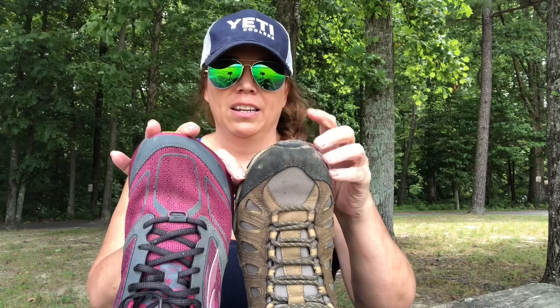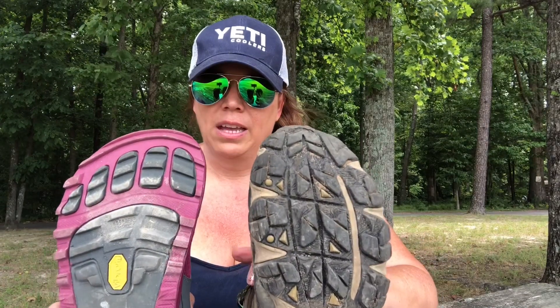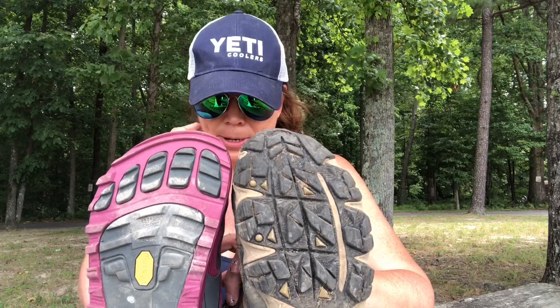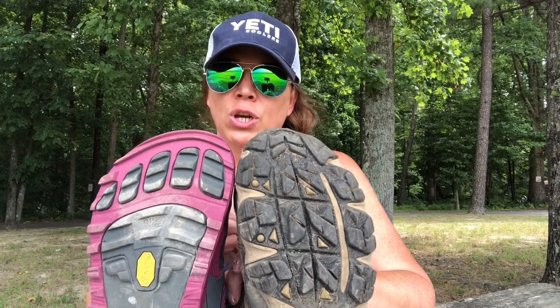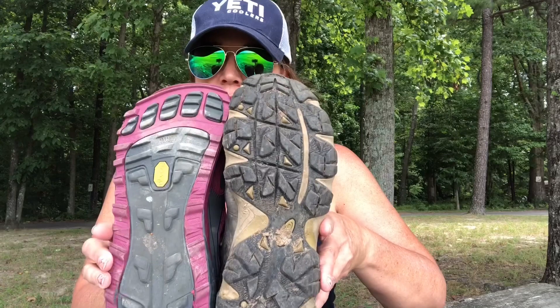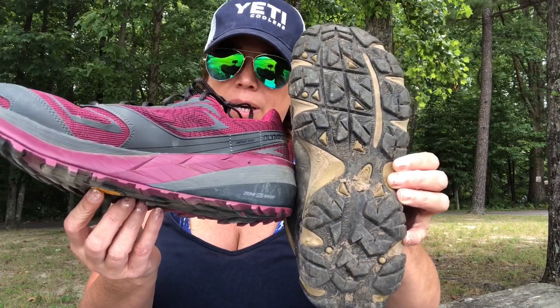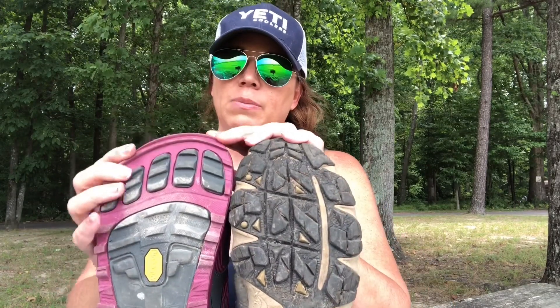The Altra Olympus has a wider toe box compared to the hiking boots. That's actually what Altra specializes in when promoting these shoes — the wide toe box. So when your feet swell while hiking, you have room, your toes are not squished, and it allows your toes to spread out for more comfort. As far as grip, both have good grip. It looks like there's more grip on the boot, but the trail runners have really good grip too — these are Vibram soles, which is pretty expensive technology.